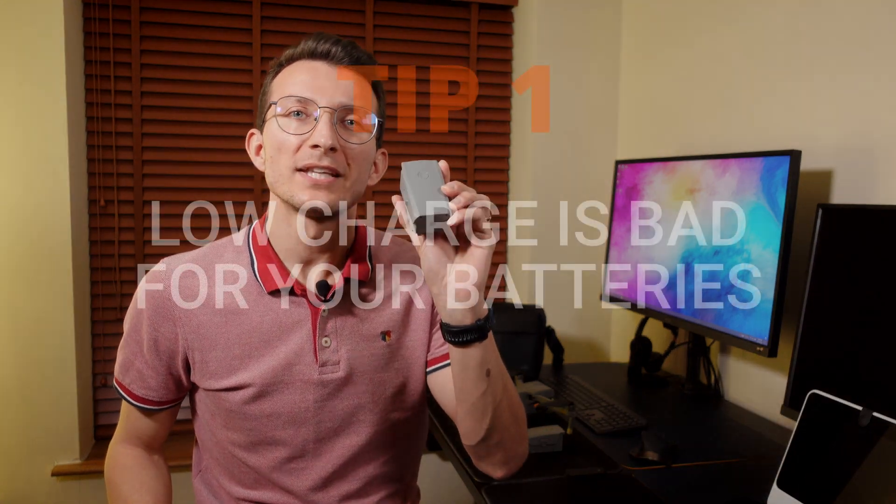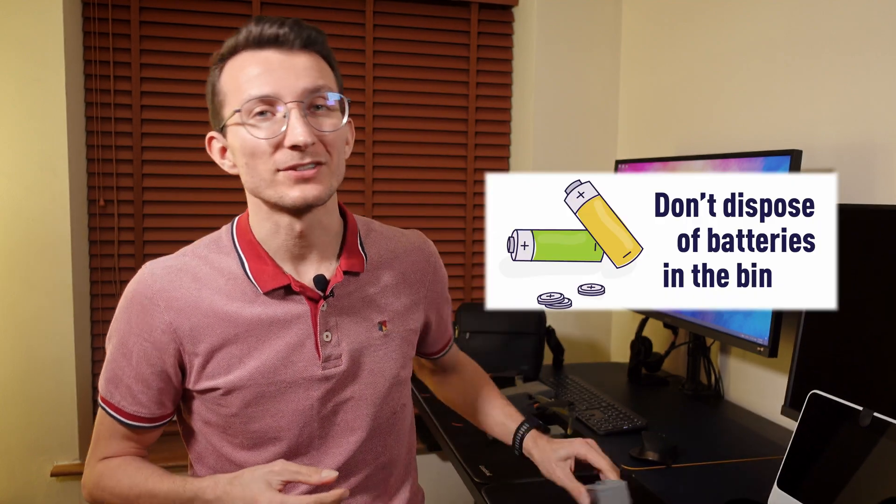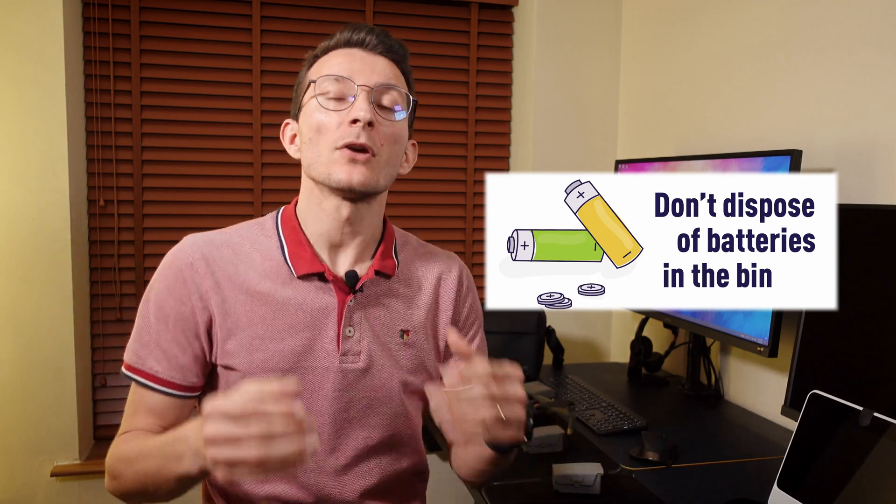Tip number one: avoid keeping your batteries on low charge. They just hate it, pure and simple. You want to make sure they won't go below 15 to 20%. In rare cases, batteries can go into hibernation mode once on low charge — such a battery is pretty much done and needs to be binned. Keeping your batteries low will degrade them much quicker, so I recommend you land your drone when around 20 to 30% and swap the battery.